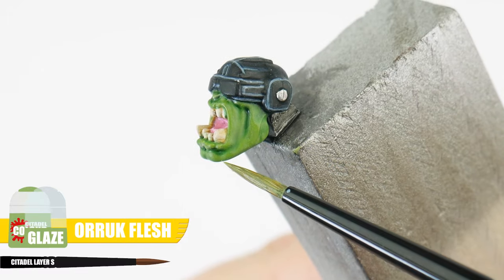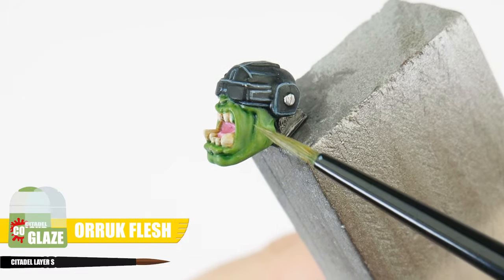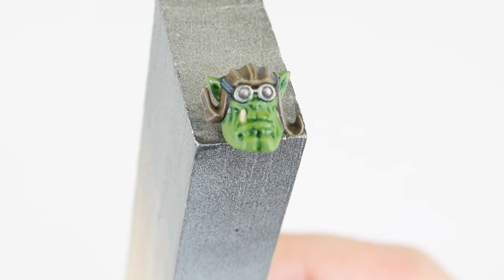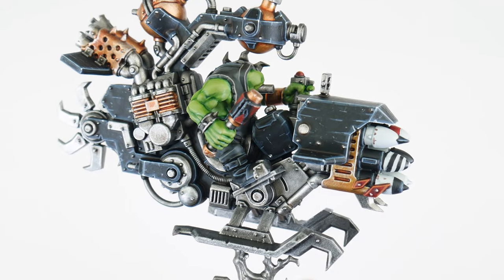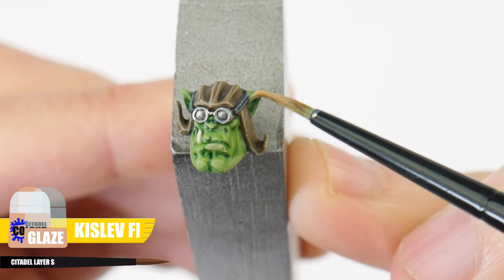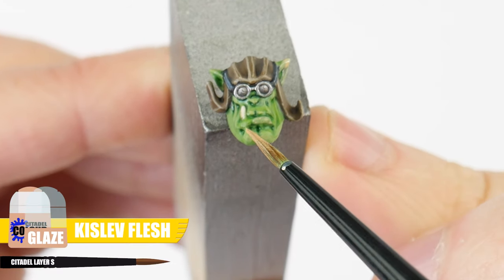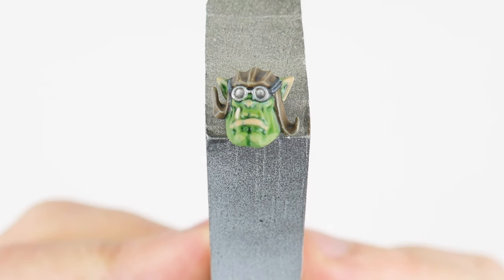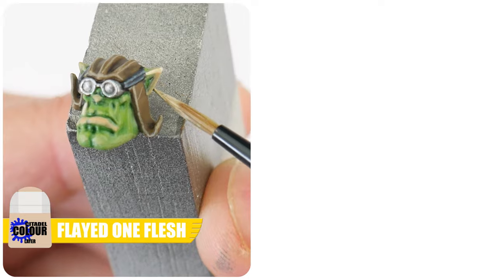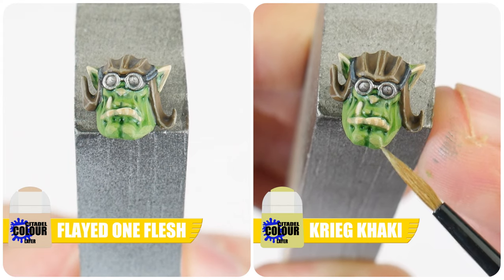When glazing, we want to use even thin layers and try not to think of this as a wash. Continue to lighten these areas with an Ogryn Camo glaze. To add some warmth to the Ork skin, we can use a Kislev Flesh glaze on the tips of the ears and lower lip. Highlight these fleshy areas with Pallid Wych Flesh, and the Ork skin with Krieg Khaki. There are so many different ways to paint Ork skin, and this is just one way that I've shown on my channel, so make sure you go and check out all the other tutorials helping you get your Orks painted.